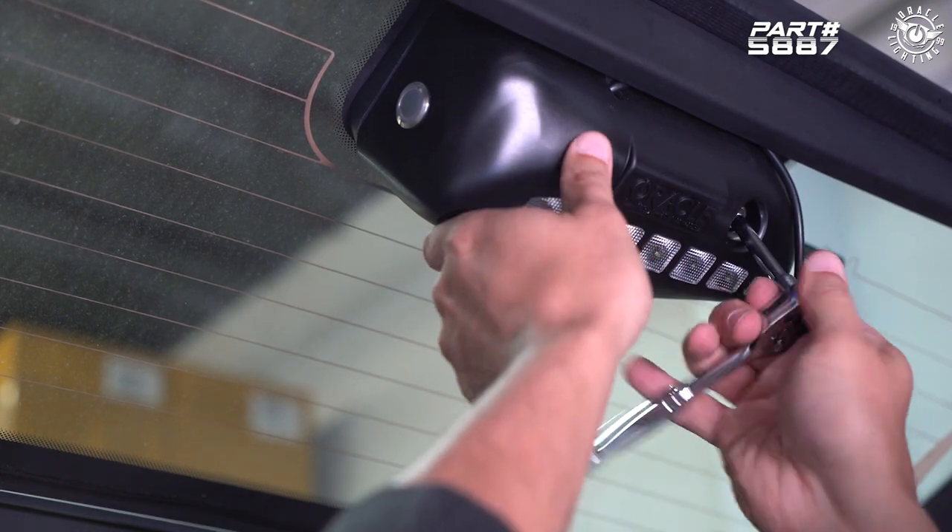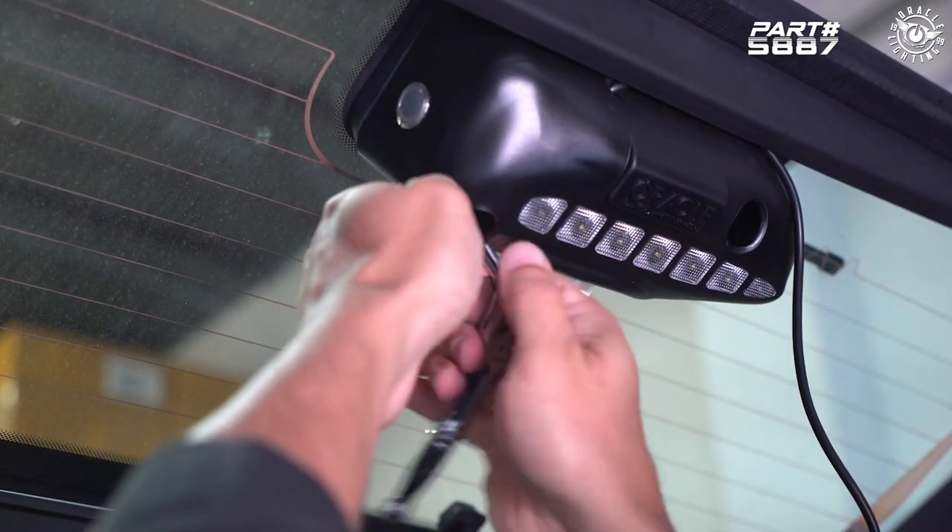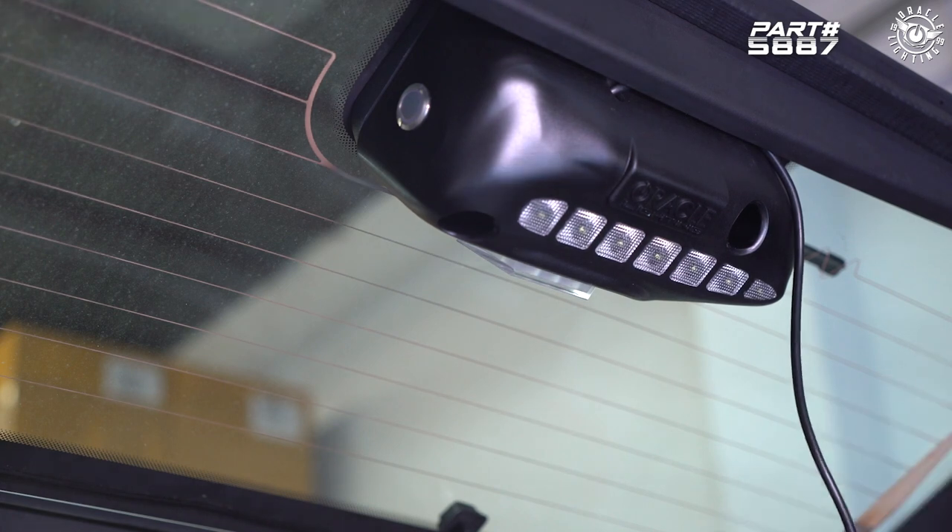Do the same thing on the other side. And no reason to over-torque this — we're just holding on a plastic cover, so it doesn't really require a whole lot of force.